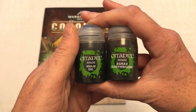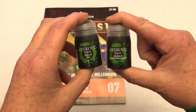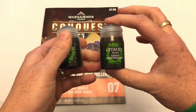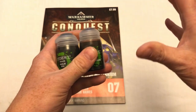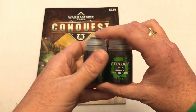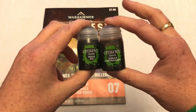The stuff they're giving away here are the shades — Nuln Oil and Agrax Earthshade. These are two of the most useful shades you will ever have in your collection and it is well worth having them. It's very clever of them to put both together in one issue because they are super useful for absolutely everything — they are liquid talent to a certain degree. The actual retail price is £4.55 a pot, so buying both pots in a Games Workshop store would cost you £9.10.